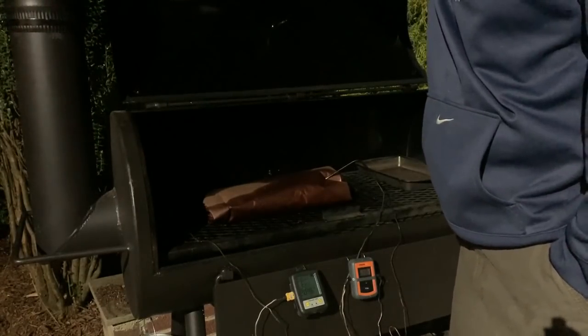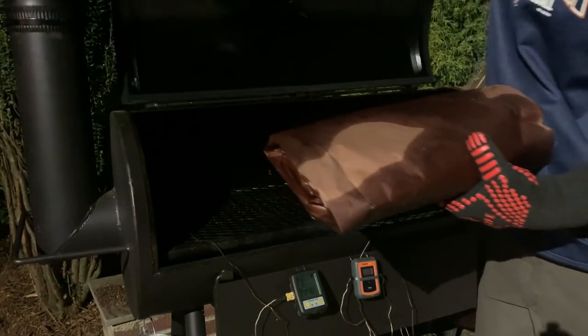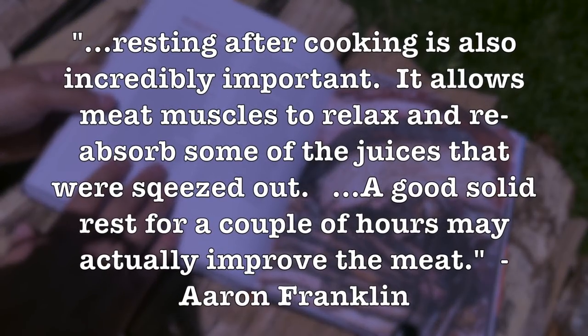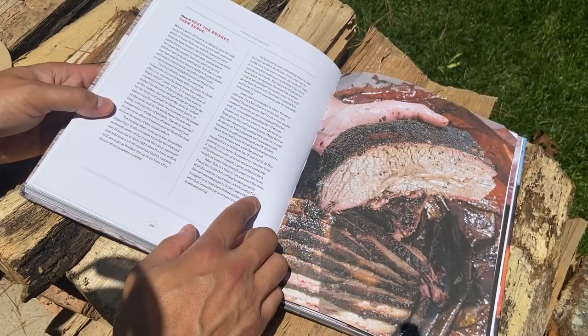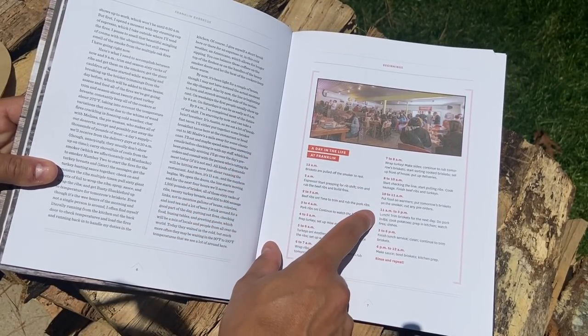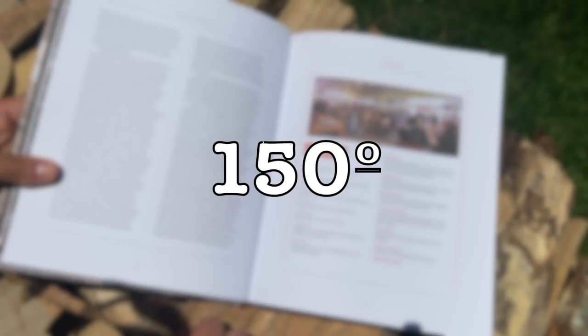Around 3:45 in the morning, the brisket was finally done — probe tender in the point and flat. I pulled it off and let it rest on the counter for about 45 minutes to curb any excess carryover until the temperature began to fall. In Aaron Franklin's book he writes that resting after cooking is incredibly important — it allows meat muscles to relax and reabsorb some of the juices that were squeezed out. Though he doesn't tell you how long he rests his briskets, he lays it out on page 7: pulling briskets around midnight and not serving until 11 AM. That's got to involve a commercial warmer able to hold temperature around 150 for 11-plus hours.